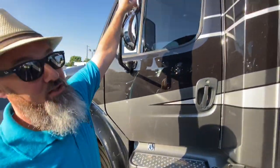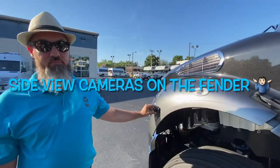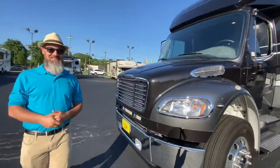Power heated mirrors on top, blind spot mirrors on the bottom, and side-view mirrors mounted up on the front bumper to eliminate blind spots. That's the outside of this beautiful coach — let's go take a look at the inside.